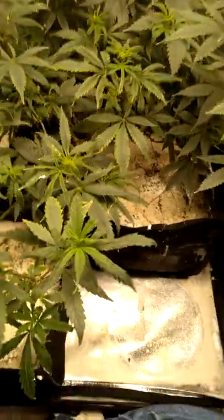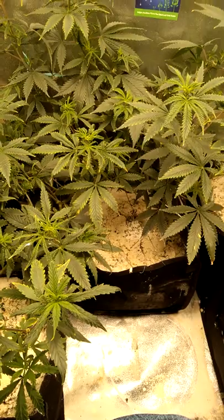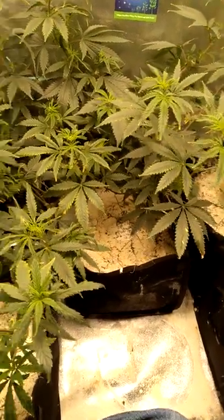I'm going to continue to treat — probably treat these plants two more times — and get them healthy and flip them to flower.